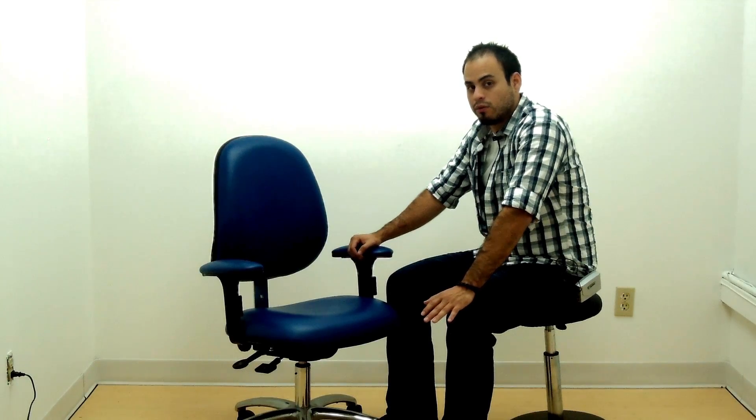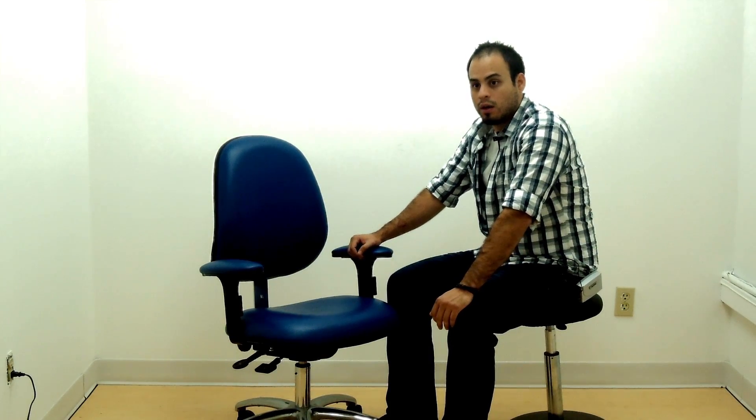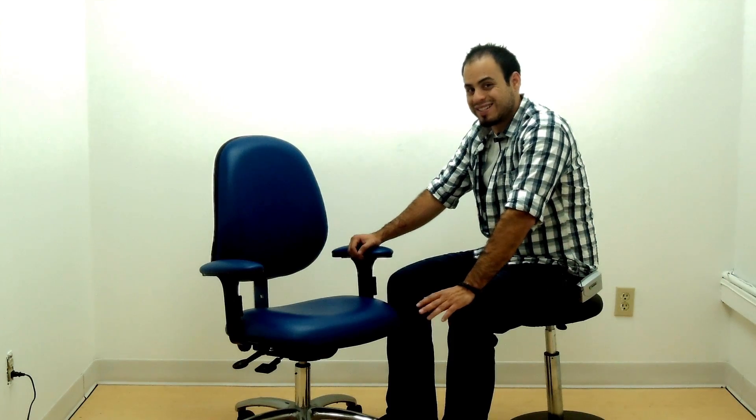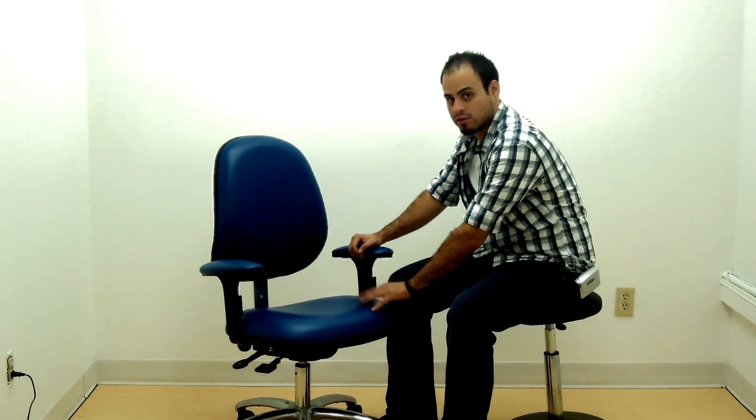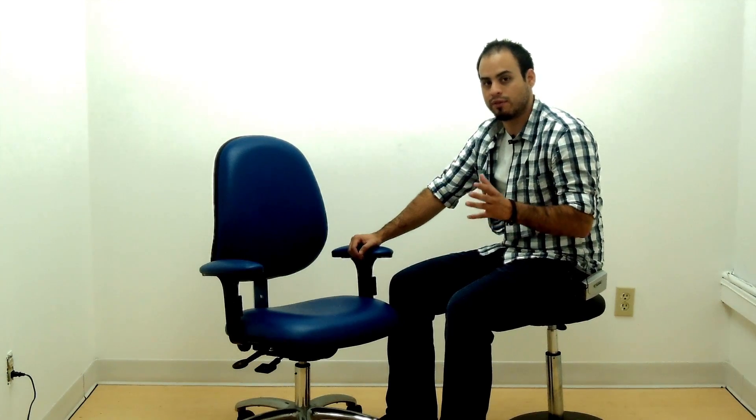This is the 2F ESD-140 by Ergocentric. It is one in their line of high quality, durable, ESD certified seating and is one of their task chairs. Let's take a look at some of the options of this particular chair and some of the options of the ESD line in general from Ergocentric.